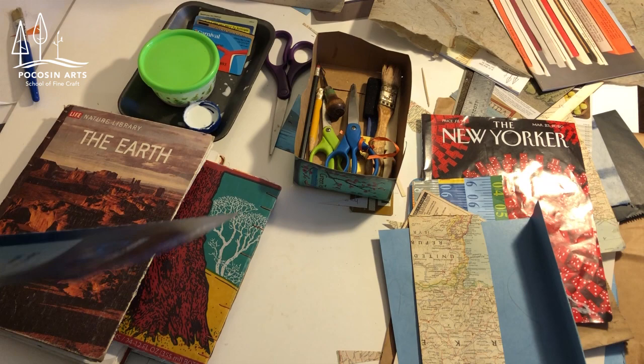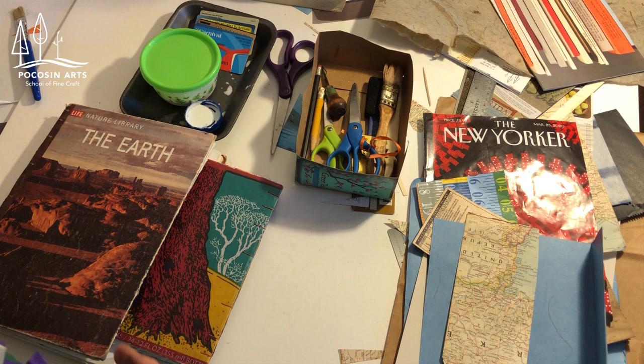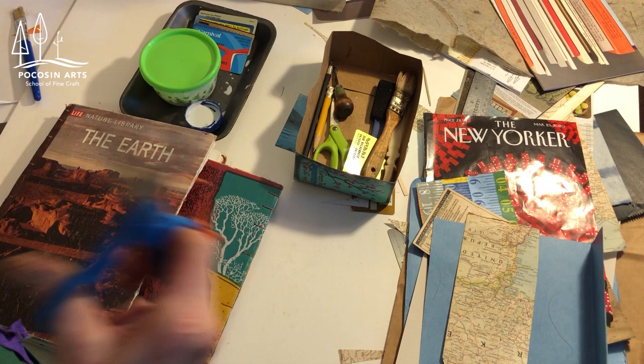Hi, Bryant here again. I want to show you the tools I'm going to be using and also my workspace, which is both organized and messy — which is just what I'm like. First thing you're going to need is scissors that are not your cloth scissors. Paper scissors get dull; they've cut for a long time, but just be careful there.